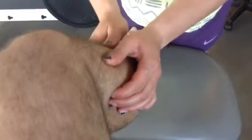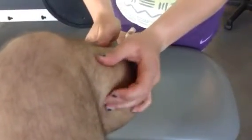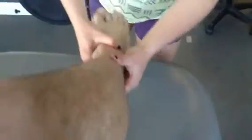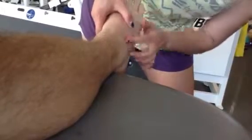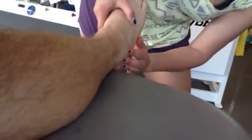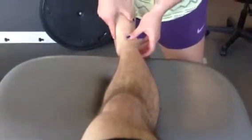Next I'm going to move to ligaments. Starting at the proximal fibulo-tibial ligament, and then we're going to move to the ATFL, CFL, and PTFL. So ATFL is about here, CFL here, and PTFL here.